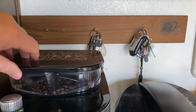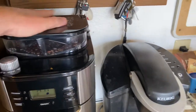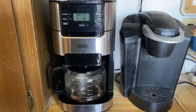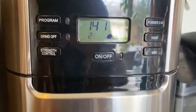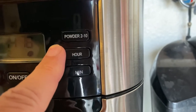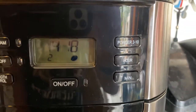Instead of doing the Keurig cups, this new machine has a grinder — you put your fresh roasted coffee beans in here and it seals. It does two to ten cups and you can set how fine you want your grind, the strength control right here, and how many cups — two to ten. You can also set a timer if you want it to automatically come on in the morning.